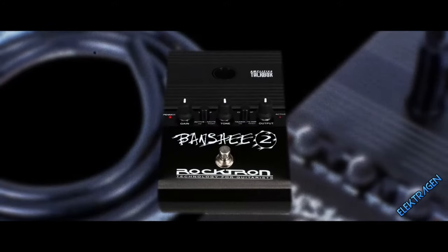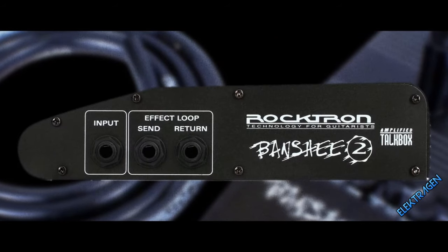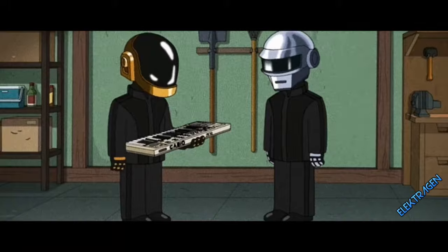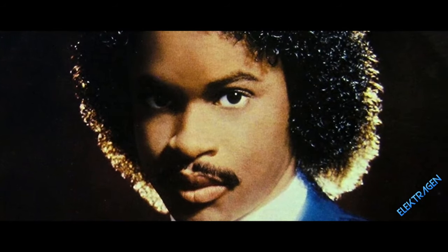Number 20: The Banshee Talkbox. Time to get physical. If you're looking for those Frampton, Zapp, or Daft Punk vocals, this is it. Use it with a guitar or a synth. If you want that authentic Daft Punk tone, pick up a Yamaha DX100 and download those Zapp presets to get your groove on.